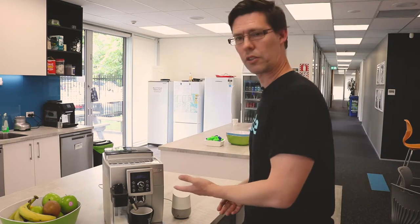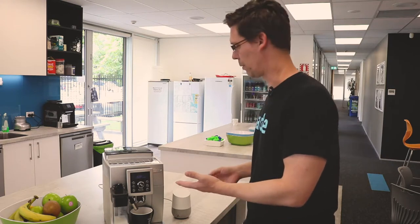I can either go and find the manual, Google it, or just ask the machine — which is what I'm going to demo now.